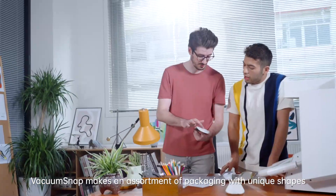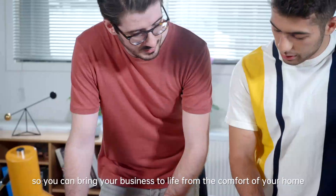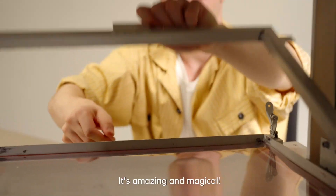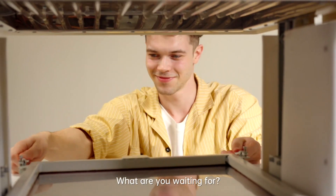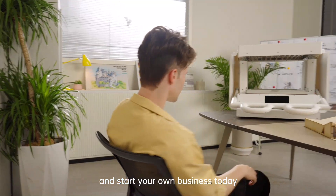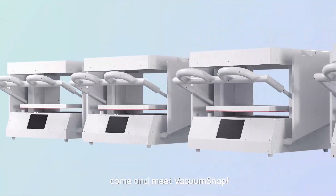Vacuum Snap makes an assortment of packaging with unique shapes, so you can bring your business to life from the comfort of your home. It's amazing and magical. What are you waiting for? You can now experience the magic of vacuum forming and start your own business today. Come and meet Vacuum Snap.